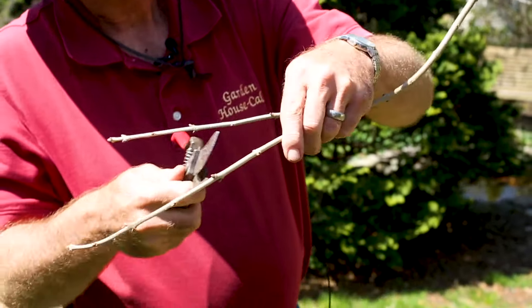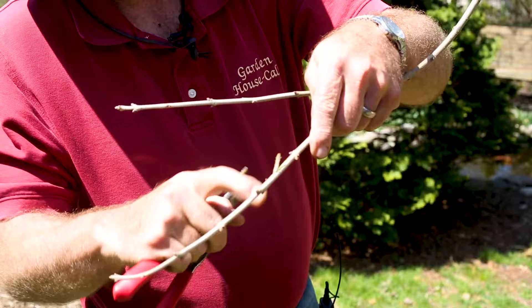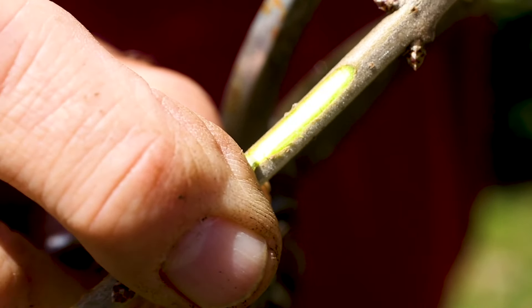The second test would be to scrape a little bit off of it. If you take that same bark and scrape a little bit, you can see right there it's green. Green is good. That means this branch is alive.